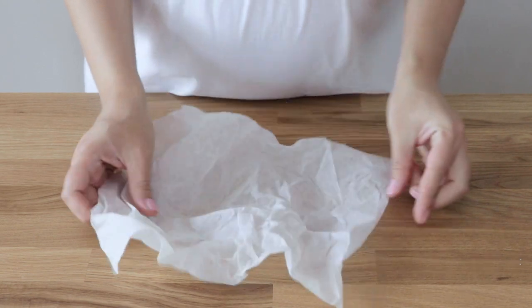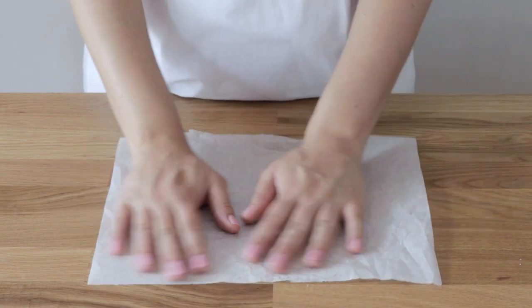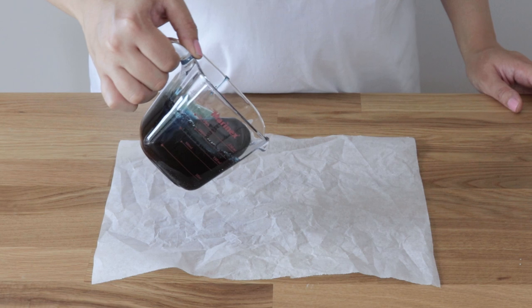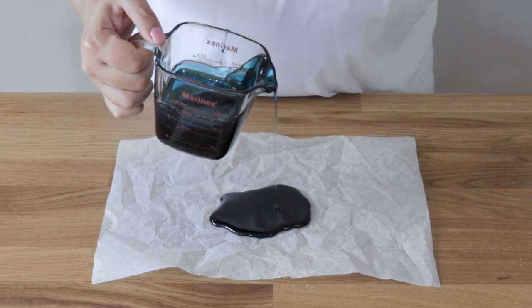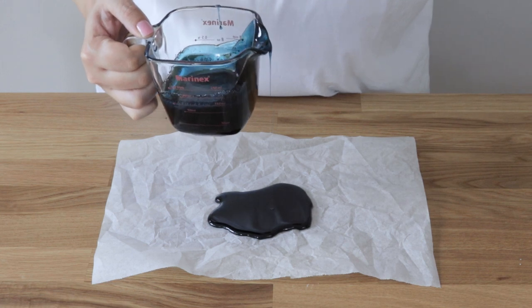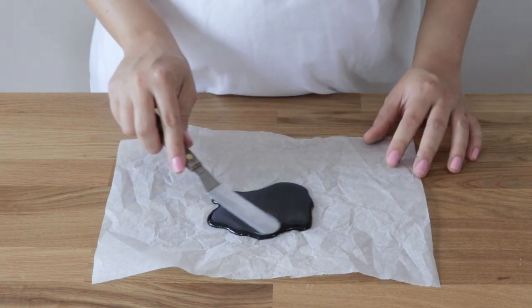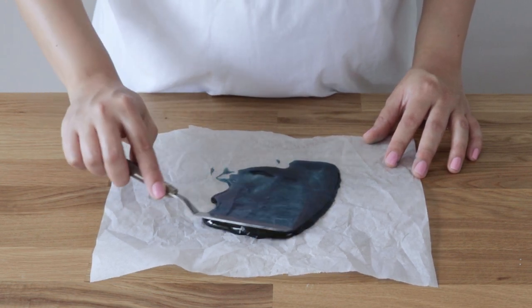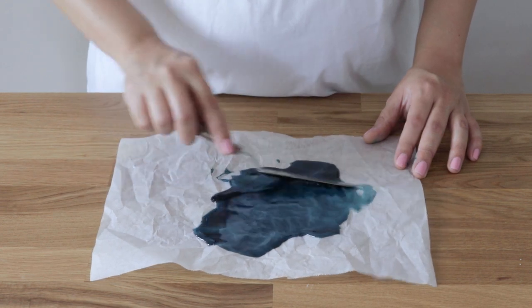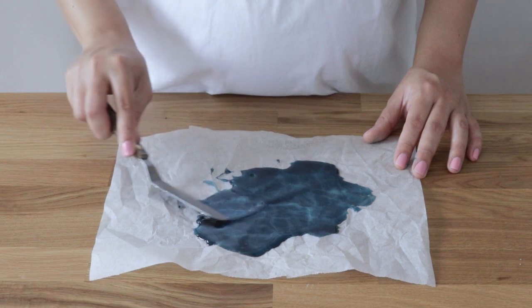I've got some non-stick baking parchment here and I'm going to give it a little scrunch up. I want a crinkly effect on my isomalt decorations and this is going to help me achieve that. You can also use a non-stick silicone heatproof baking mat. Now I'm just pouring the melted isomalt into the center of the baking parchment. You have to be really careful working with melted sugar of any kind because it is very, very hot — do not allow any of it to come into contact with your skin.